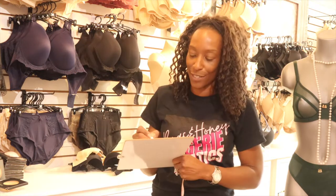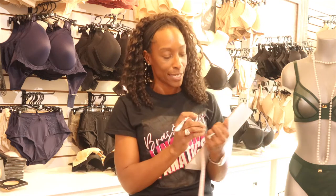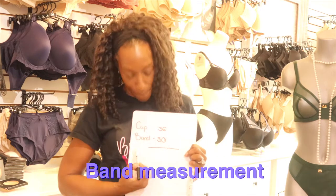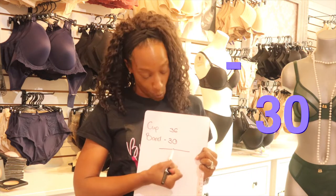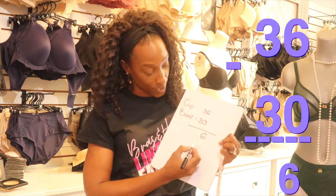So we take this 36-inch measurement and we're going to translate it into a cup size. What we do is take our band measurement — mine was 30 — and take 30 away from 36, which gives us a difference of 6 inches.